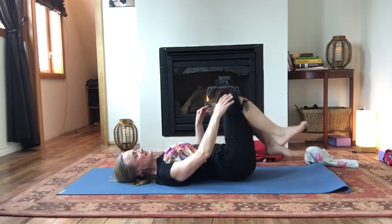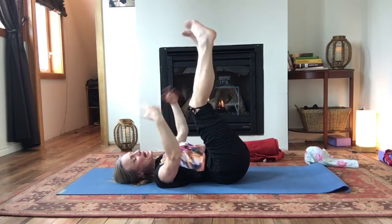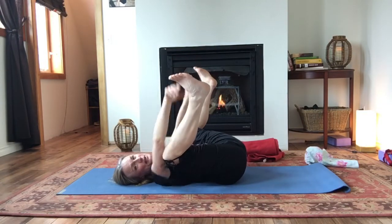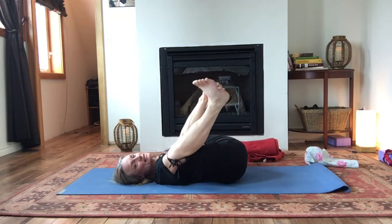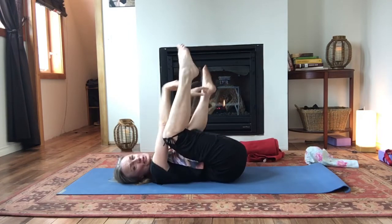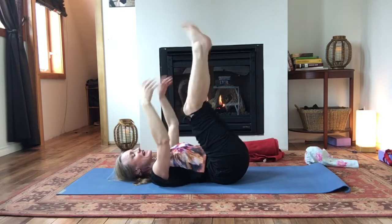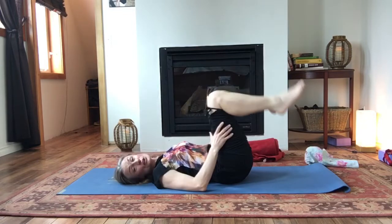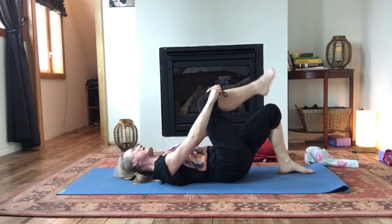And then as you're ready, let's reassemble ourselves and come back up. Let's have a little hug in. You can give everything a little shake if you want. Or perhaps you want to take Happy Baby — grab the backs of the knees, maybe the ankles, possibly the feet, bringing the knees a little towards the armpits and have a little roll around. Or maybe you want to just do some wrist and ankle circles. Whatever suits you. We'll just take a couple of breaths, shaking that out.